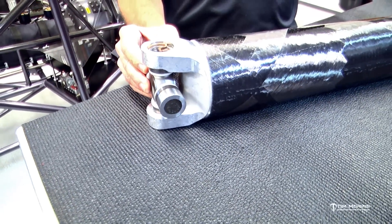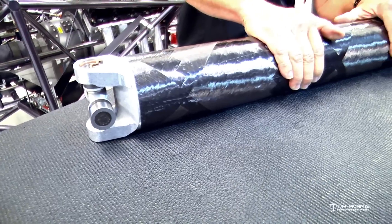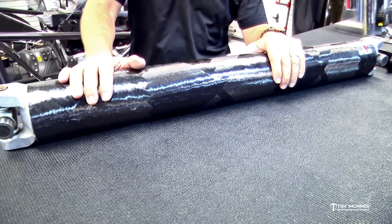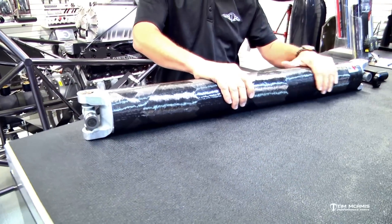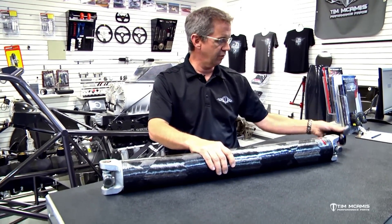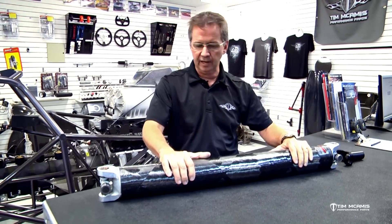This is obviously a carbon shaft, which is very common in our car. We put 4130 steel shafts or carbon shafts in. This is a PST carbon shaft — we sell a ton of these. You've got a 4130 slip yoke, U-joints, and the shaft.